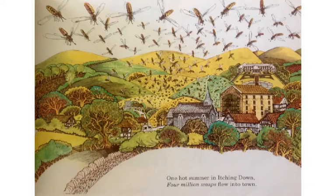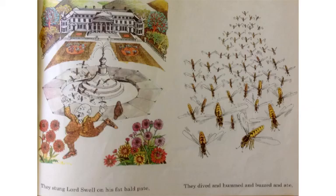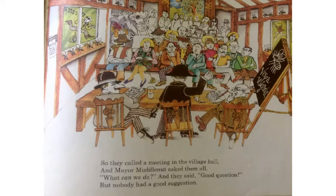One hot summer in Itching Down, four million wasps flew into town. They drove the picnickers away. They chased the farmers from their hay. They stung Lord Swell on his fat, bald pate. They dived and hummed and buzzed and ate. And the noisy, nasty nuisance grew, till the villagers cried, "What can we do?"